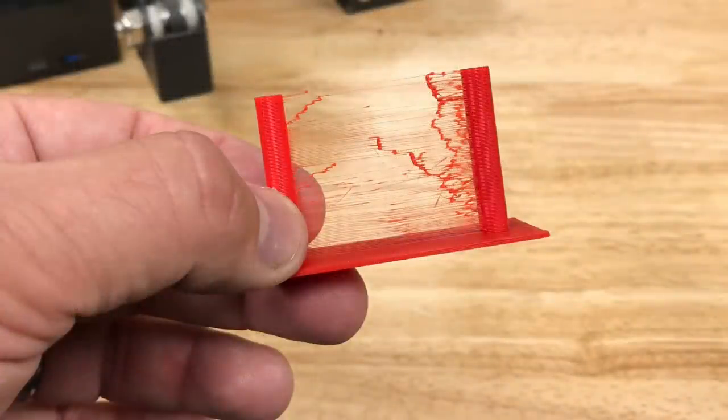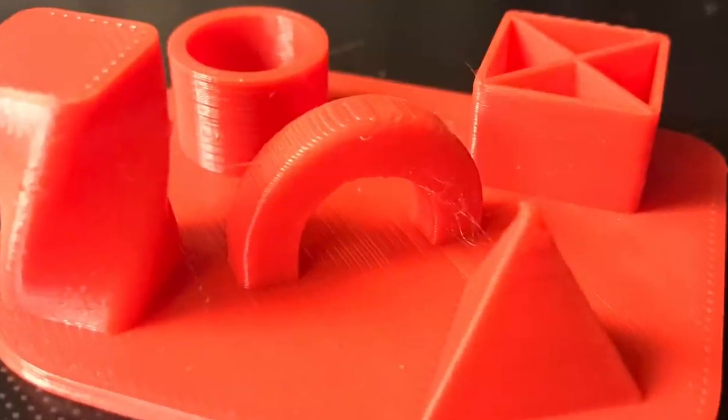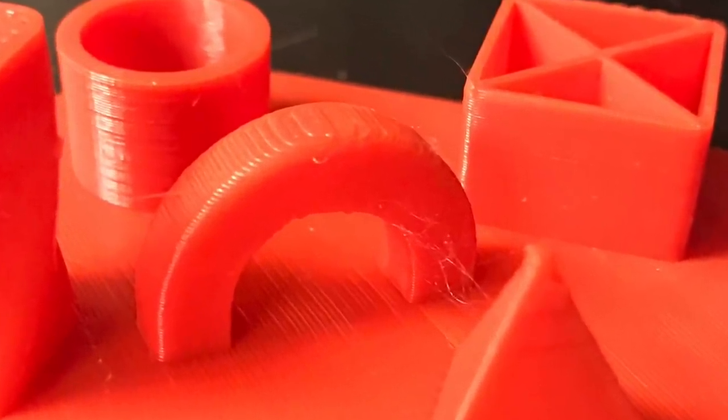First off, I'm not talking about this — this is truly a retraction issue. I'm talking about those little tiny wispy bits that'll show up on your prints like this.